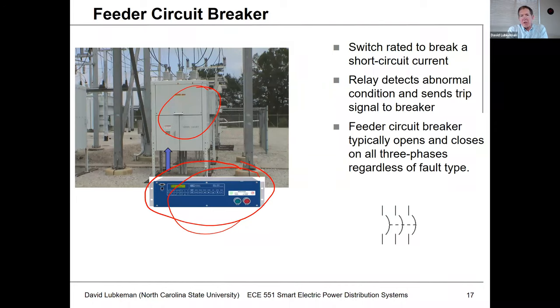When it comes time to close back in again, the same relay can send closed signals to this circuit breaker. This circuit breaker has three different poles for phases A, B, and C. Normally what we do for these top-of-feeder breakers is we usually operate them in a three-phase configuration.